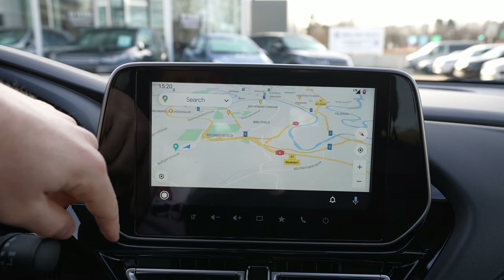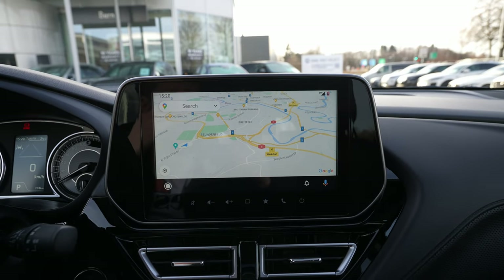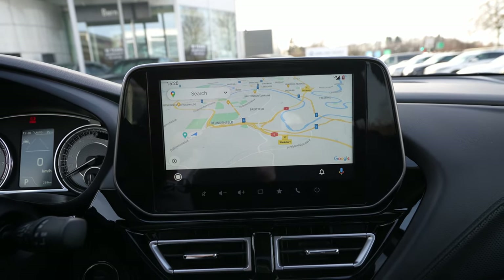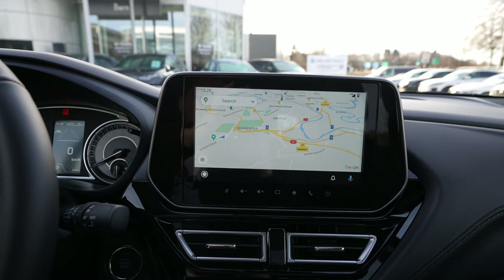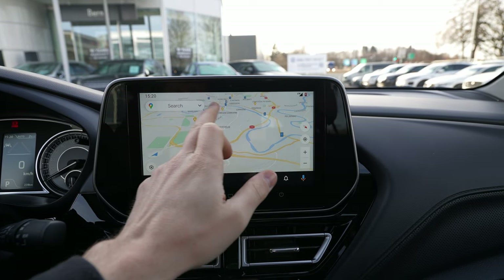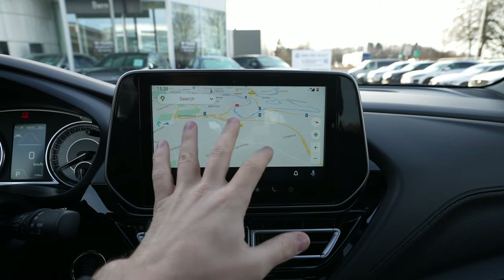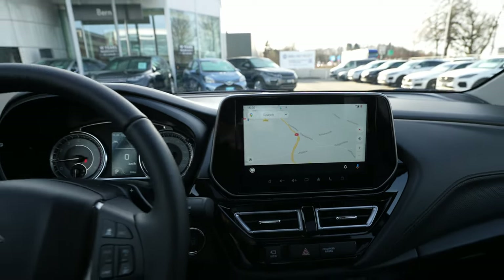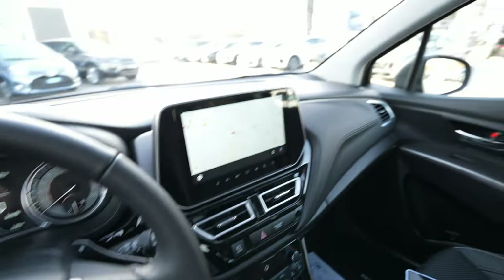I just wanted to show you quickly how it works. My phone's internet isn't great today, but keep in mind that voice command and all the usual features should work just like in any other car. I love that it's even more responsive than a normal navigation system — super cool. One key thing: you have to use the cable, it does not work without the cable. I hope this was useful — if you have questions, ask me down below, thank you very much for watching!